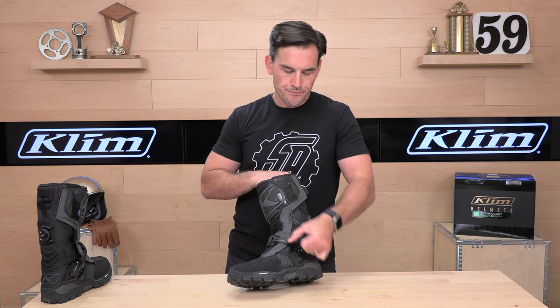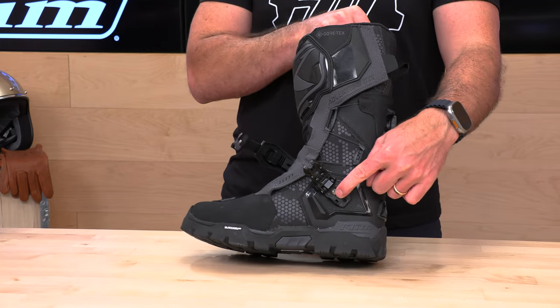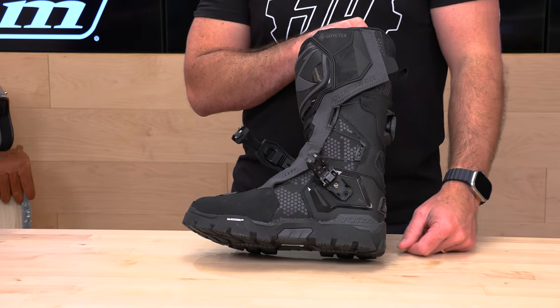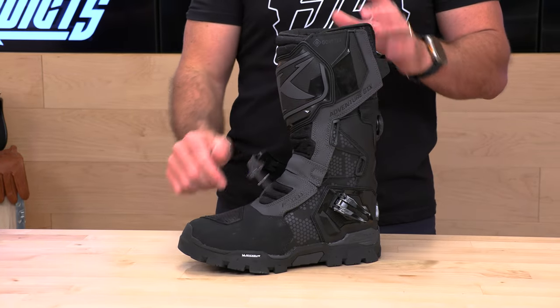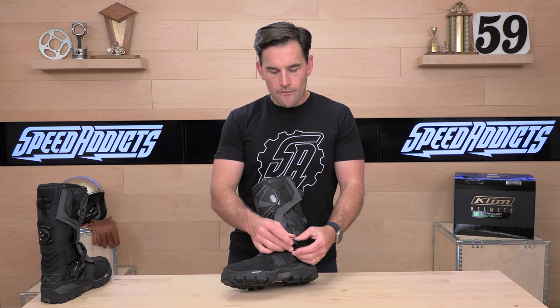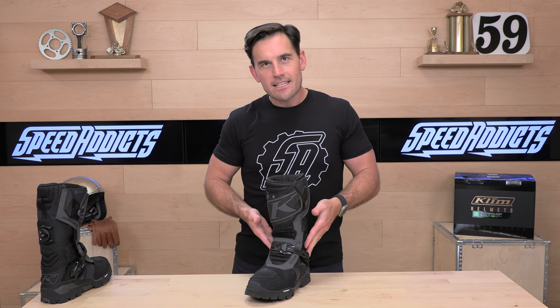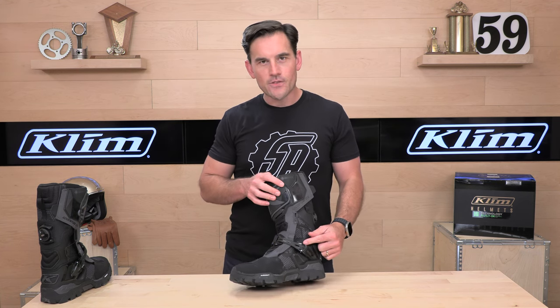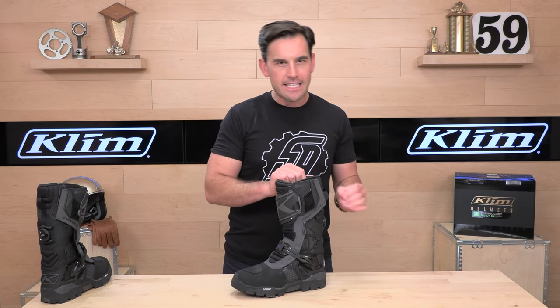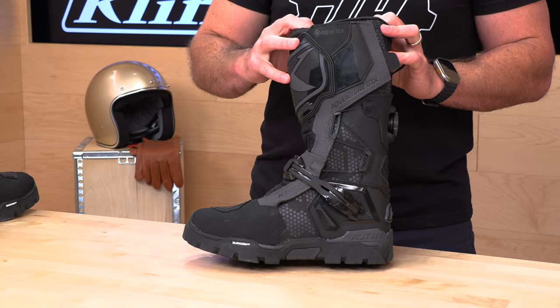The buckle system is straightforward and replaceable with a simple Allen head screw. So if you do manage to break it off, you can buy a replacement. Same goes for the other side of the strap so you can cinch it down where you need it. The foam padding on the inside — behind the TPU and in the instep and lateral side of this boot — is made by XRD. This is 5mm impact foam in the midfoot and ankle area.